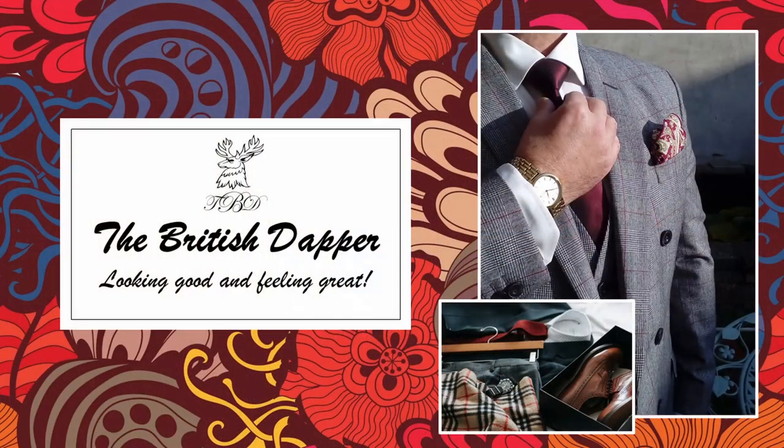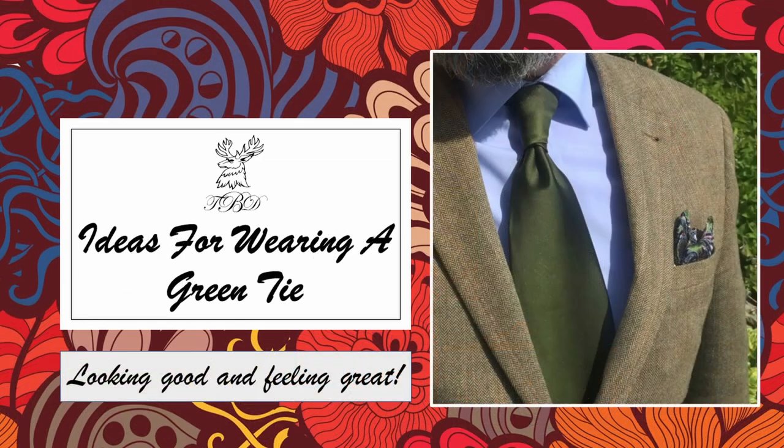Hello and welcome to the British Dapper. Today we're exploring ideas for wearing a green tie. Green is one of those colors that's not really inspirational and not a color that a lot of people wear with a suit. A green tie goes well with tweeds and those sort of colored outfits, but not necessarily with modern suits. The idea of this video is to give you a little bit of inspiration and a guide on how to introduce a green tie into wearing a suit or jacket.